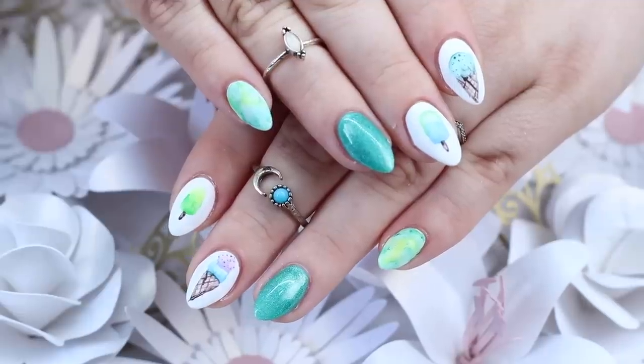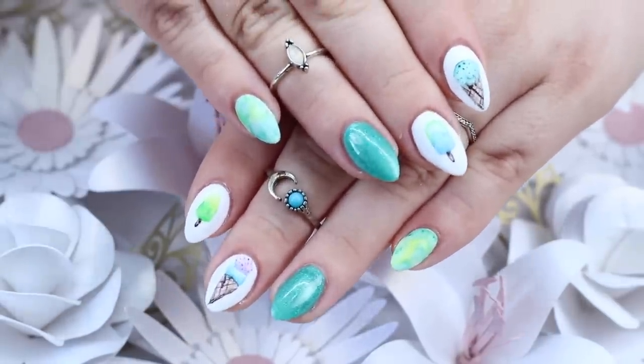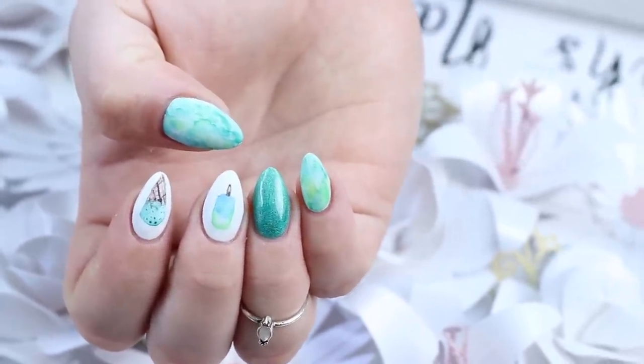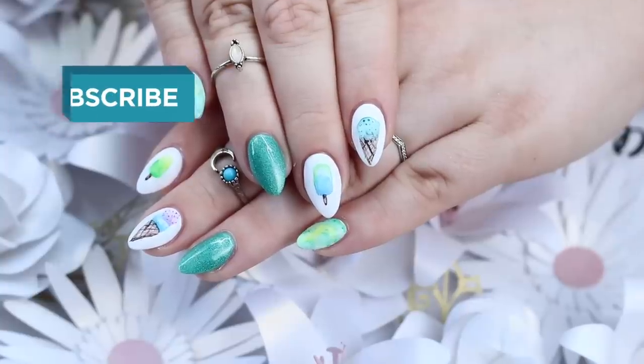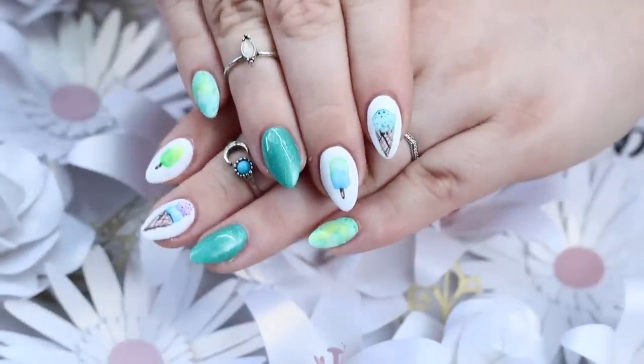And here is the finished design! I thought it was perfect for summer and super fun and easy to do. If there's anything else you'd like me to try with watercolor for any upcoming tutorials, let me know in the comments section. Thanks for watching — don't forget to share, like, comment, and subscribe. Click the bell to be notified for when I post so you never miss a tutorial. Keep your nails long and your glitter strong!